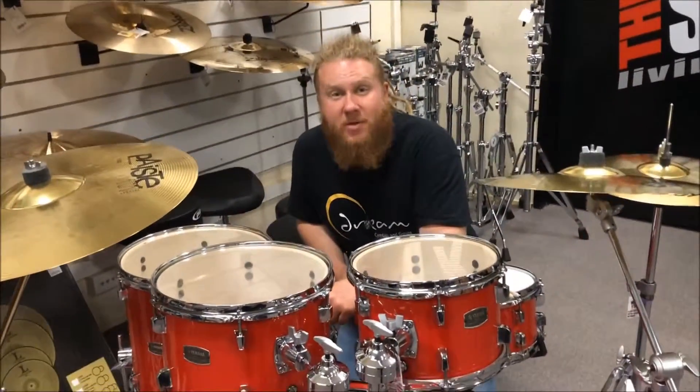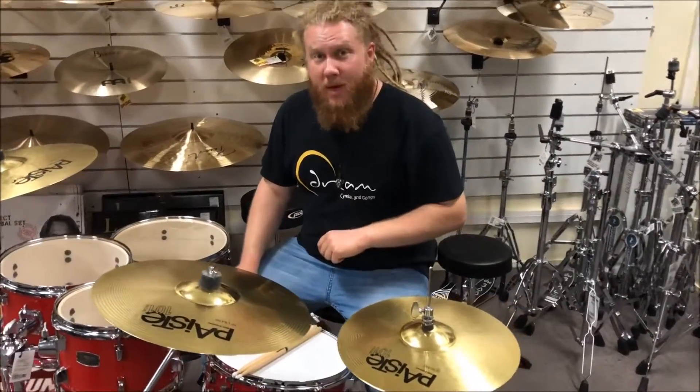G'day guys, Chris here from MusicSpot with another Rapid Review. In today's Rapid Review we're going to be reviewing the Yamaha Riding Kit in Fusion sizes.